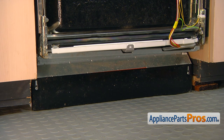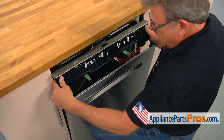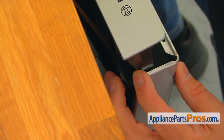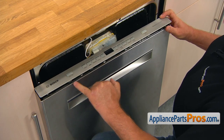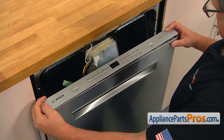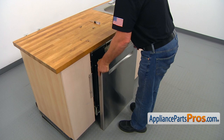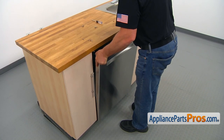Now we're going to install the outer door panel. Pick up the control panel, be aware of the wiring. Bring it up at an angle — the plastic has to go into the door, and then the tabs on the top will go inside the cutouts in the outer door panel. To install the outer door panel, we need to lift it and put the inside strip on top of the hinges.